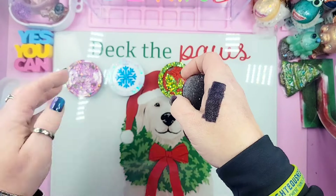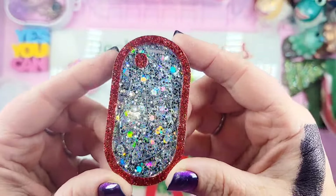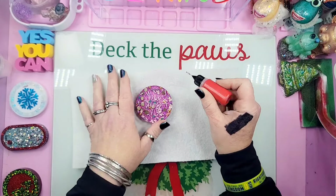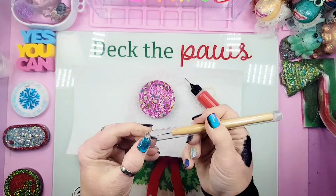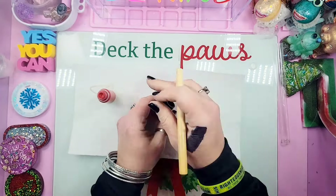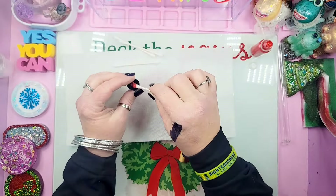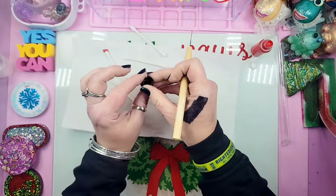We have one more mold to do. I'm using a beautiful warm red extra-fine holographic glitter, following around the edge of the mold. This is the Santa Claus one, so I'm putting a little dab on Santa's hat — on the little ball at the tip — and around the edges. I know it's usually white, but we're making ours red.